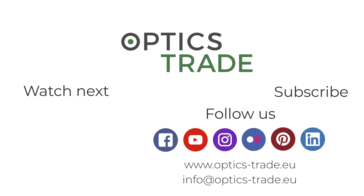Thank you for watching. I hope this comparison was useful to you. If you have any additional questions, please use the comments below or send an email. Take care.